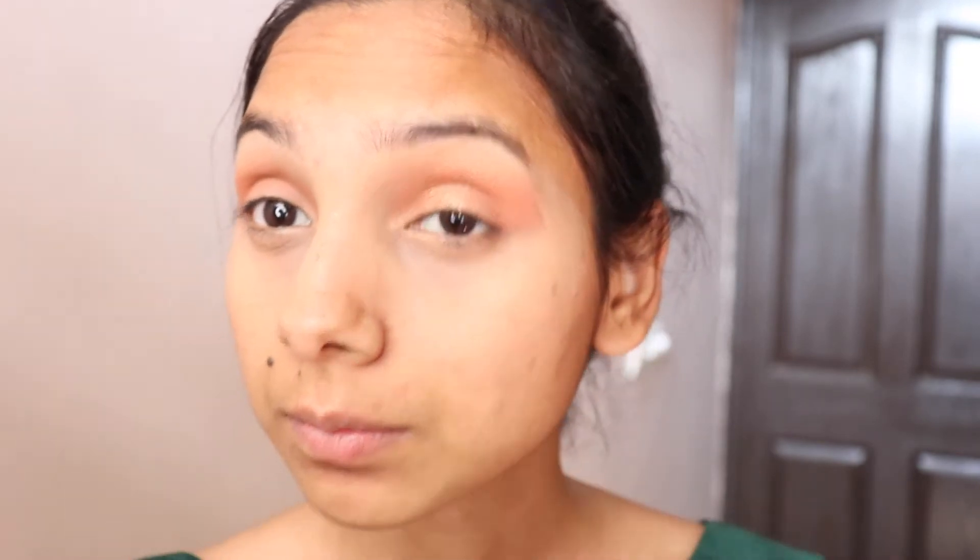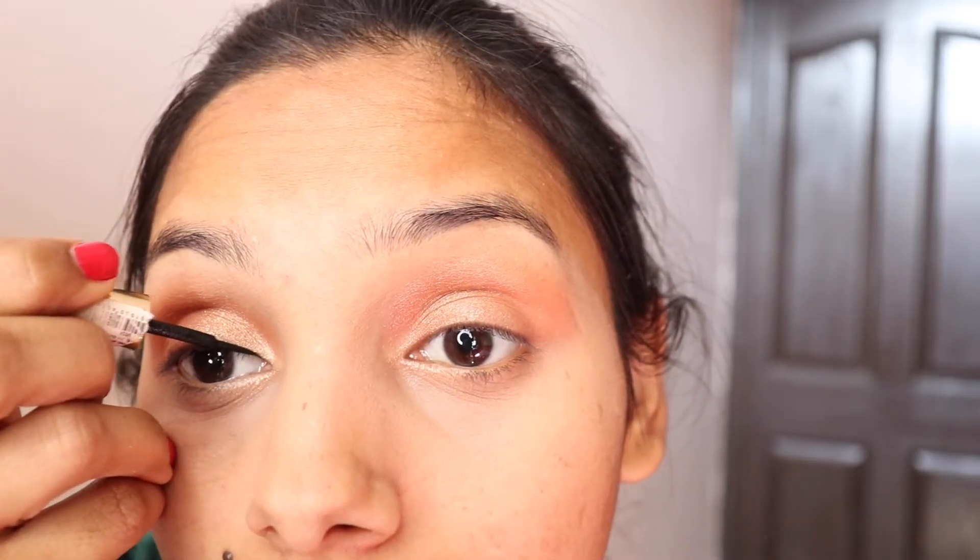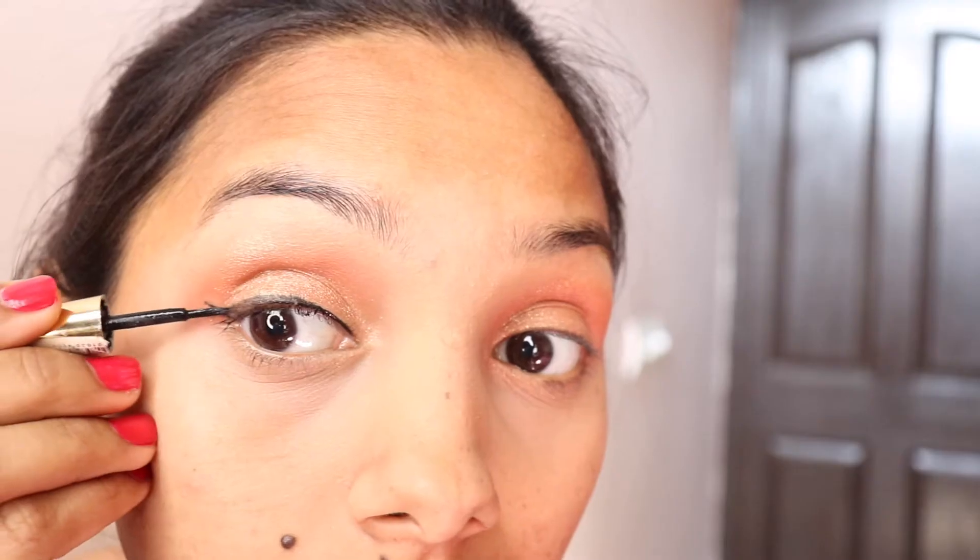I apply it on my eyelids. The eye look is very simple because I think that eye looks that anyone can do — you can easily blend eyeshadows. If you are going anywhere, you can make a simple make-up look and be ready.